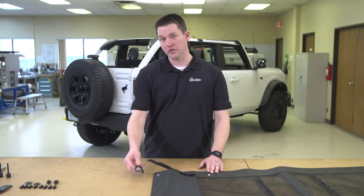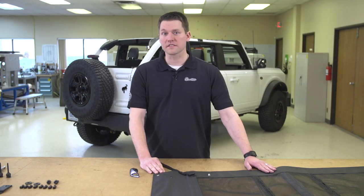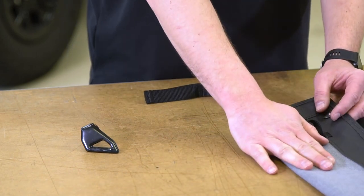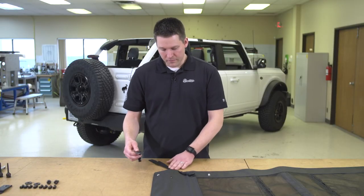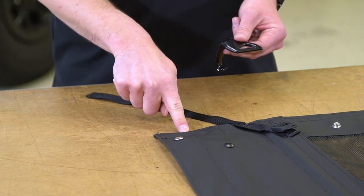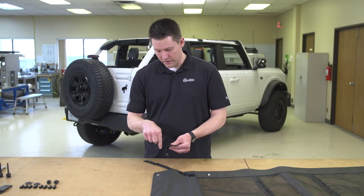The first thing we want to do is install the T-hooks on the front of the bikini top. To do that, the easiest thing to do is first lay the top out. You're going to want the dark side facing up — that's the outside of the vehicle. There's a light gray on the inside so it helps differentiate between the two. Take the hooks, and to help you with right hand versus left hand, line up the edge of the hook with the edge of the bikini top and you want the hook facing forward and down.